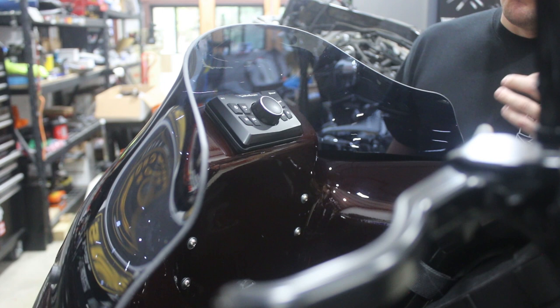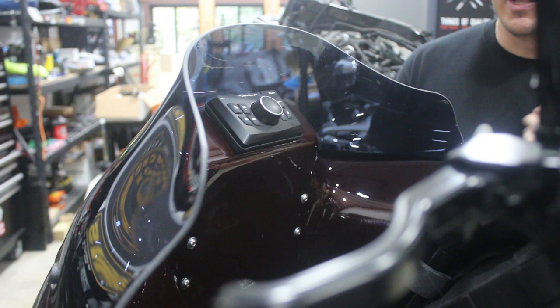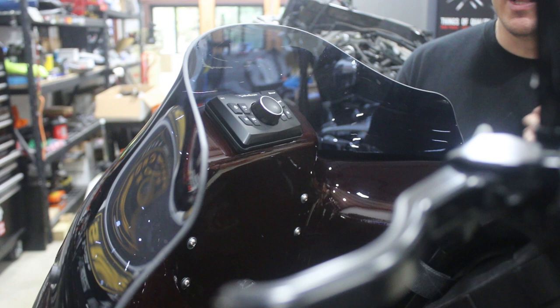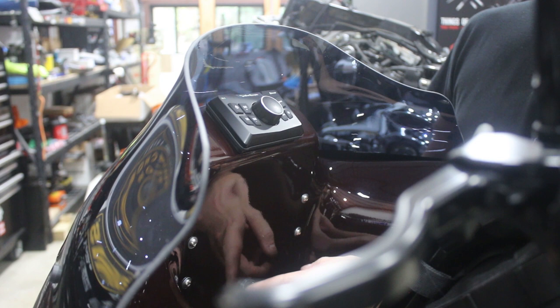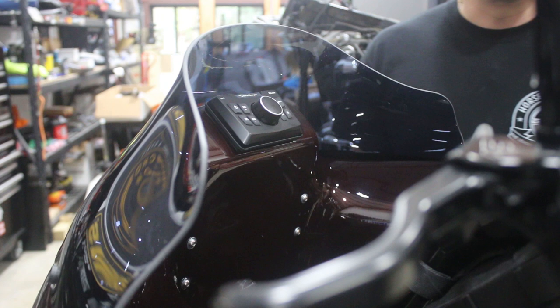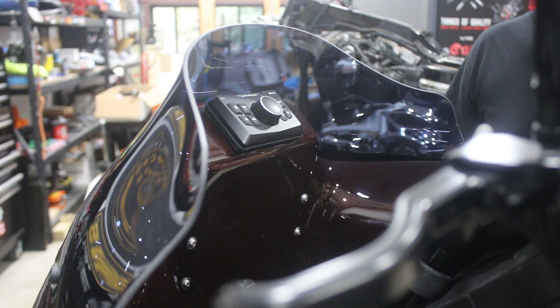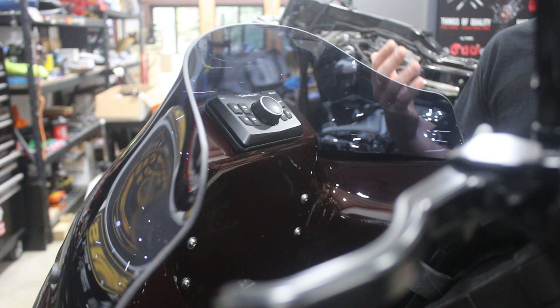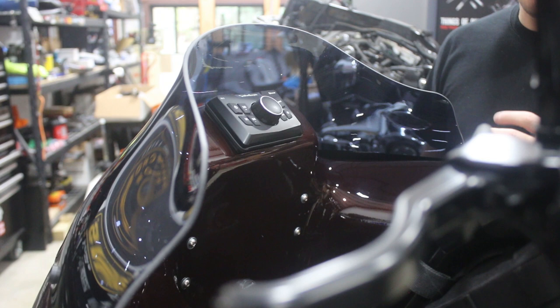One thing I don't like about it is there are a lot of buttons for what this unit does, because it does nothing but Bluetooth — I literally mean that. It has a USB input, so you'd think you could plug your phone in, and they do sell an auxiliary USB plug at the bottom of the fairing inside to charge a phone. But in the footnotes of the product description, that USB input is for charging only — it doesn't work as an audio source. It would be nice to be able to use wired audio and charge the phone at the same time.